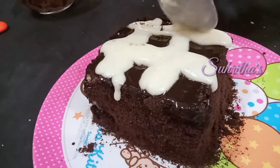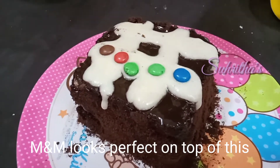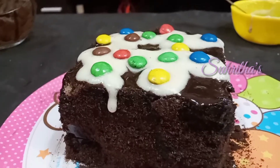Take the white cream and decorate the top as per your wish. I love almond, so I am placing some almond on top. Looks yummy!